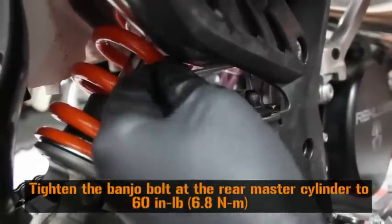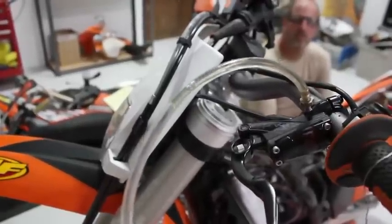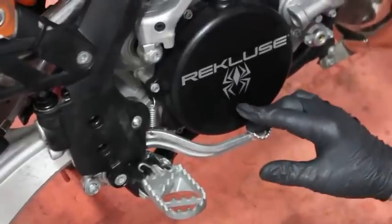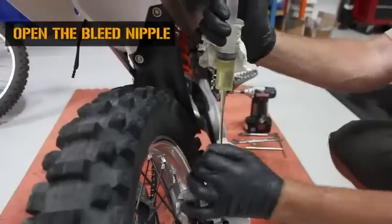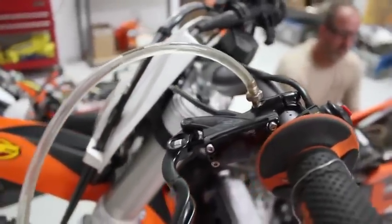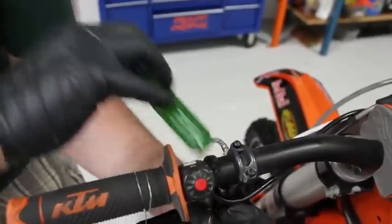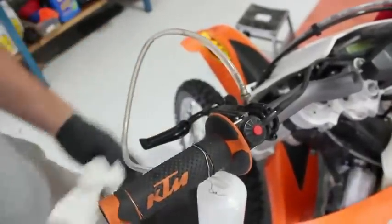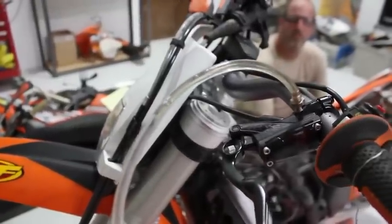Tighten the banjo bolt back down on the rear master cylinder sleeve. Now we can push fluid up through the entire system. You will see fluid start to come out of the rubber overflow hose. Close the rear caliper bleed nipple. Check that adequate pressure has been achieved at the foot pedal. Now open the bleed nipple and push fluid through until there are no air bubbles coming out of the line. Have another person help you at this point — as one person is rotating the master cylinder and tapping it, the other should be pushing brake fluid at the same time. If you see air bubbles continue to come out, keep repeating this back bleeding process until there are no more air bubbles.